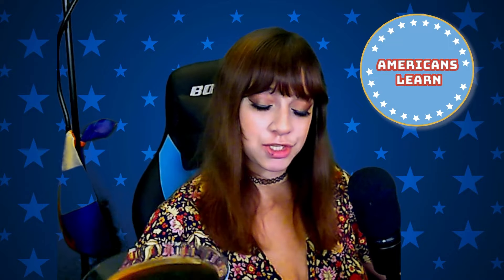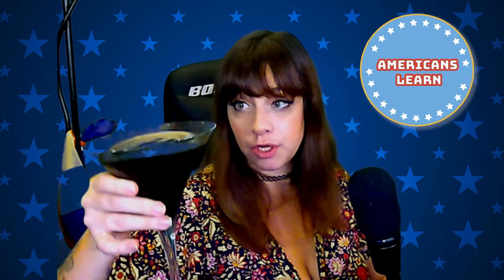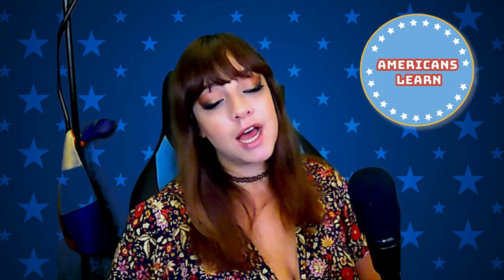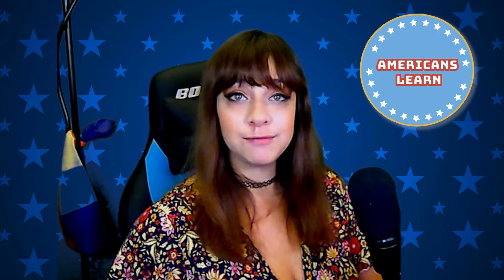Hello and cheers. Welcome to Americans Learn. My name is Lauren. I am a bartender, and today I am going to be reacting to How to Drink's best drinks he's ever had. I'm really excited for it. In order to celebrate, I brought with me my espresso martini. It is actually huge — massive and very strong. There is a little bit of coffee in there, Turkish coffee that I used.